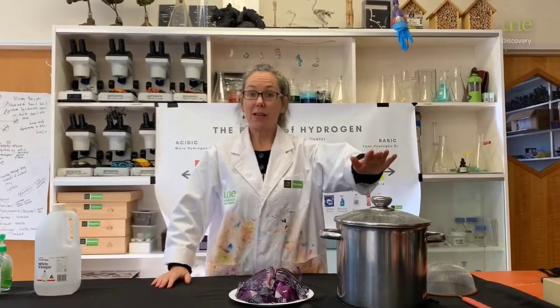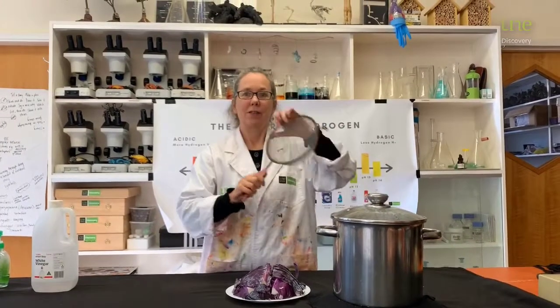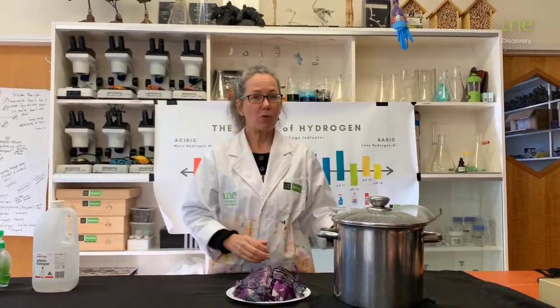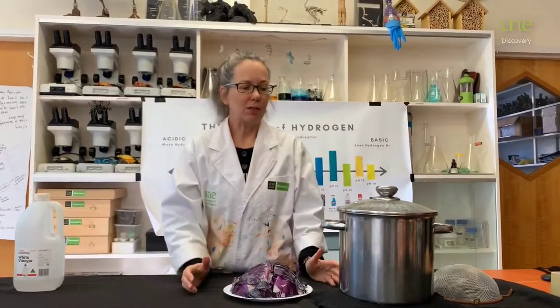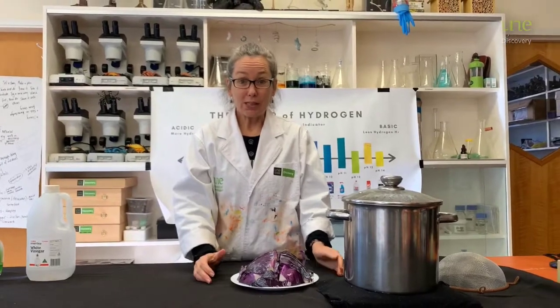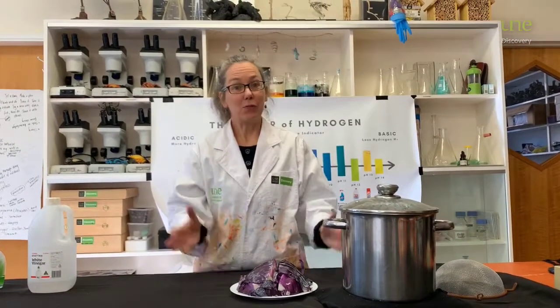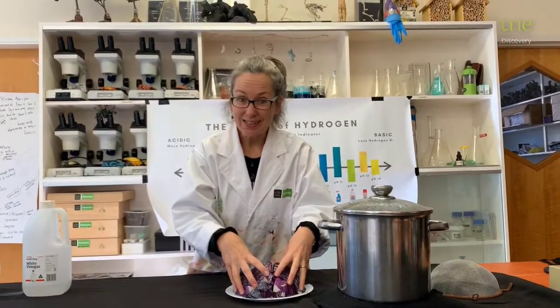You also need a pot of water, a sieve, a chopping board and knife. And you'll need to be in a kitchen with a stove top. Now you might want to pause this video while you gather what you need for your experiment, and while your adult chops up your cabbage.